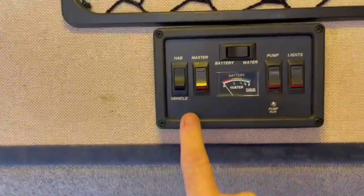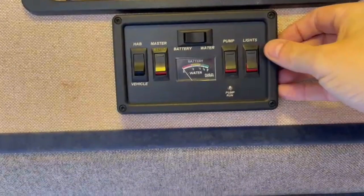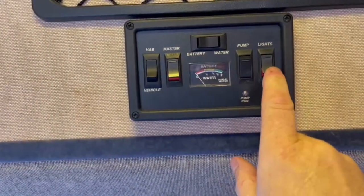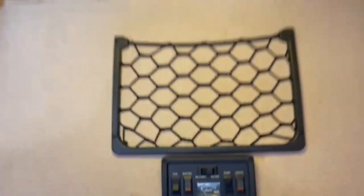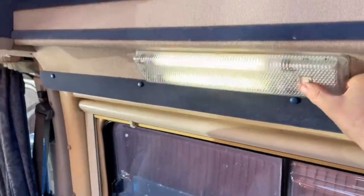On and off is straightforward — you've got your water pump and your lights. Normally just leave the lights on all the time and leave the pump off; that's probably the thing you'll use the least, and it operates all your lights.